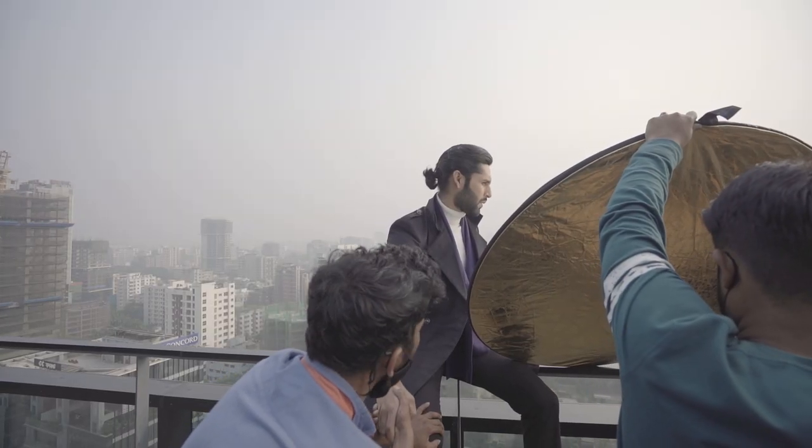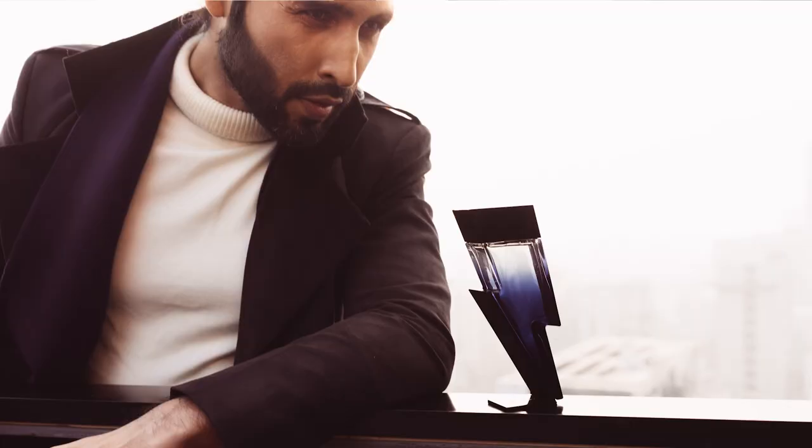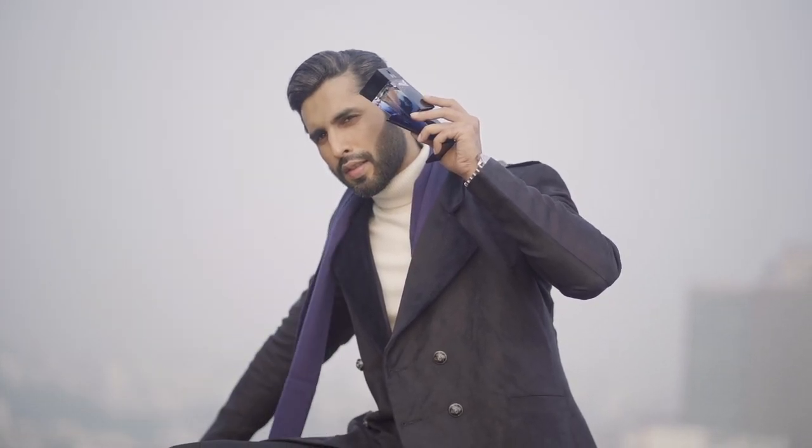We use a variety of natural light techniques to create the desired mood, including back light and side light to create shadow. We also use hard light.